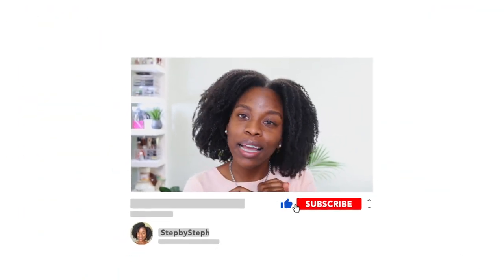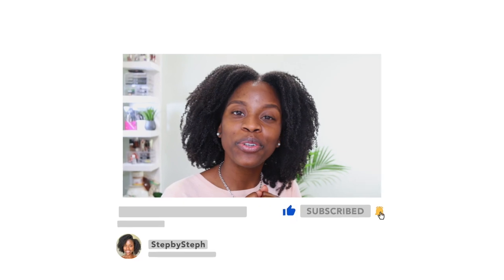Thank you so much for watching this video! Let me know if you have any other DIY recipes you like — what are some of your favorites? Let me know in the comments below, I'd love to hear your recipes. If you're not subscribed, make sure you hit that subscribe button and turn on the bell for notifications. As always, thank you so much for watching and I'll catch you guys in the next one. Bye!